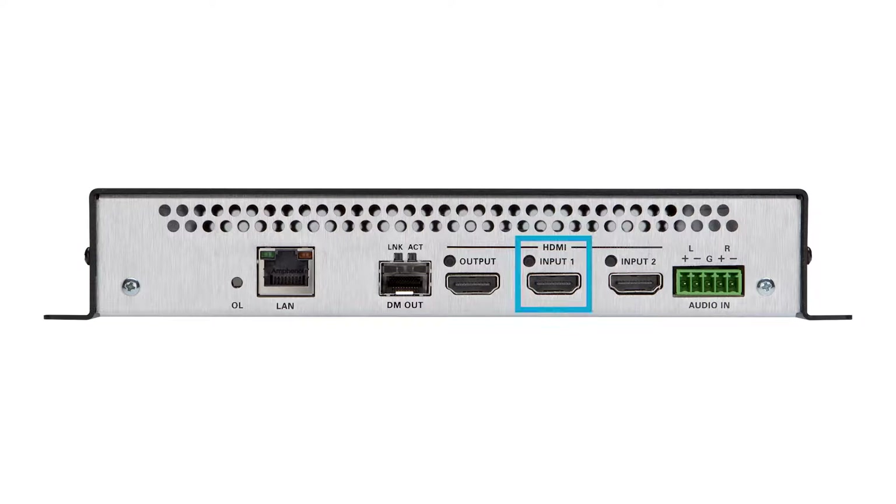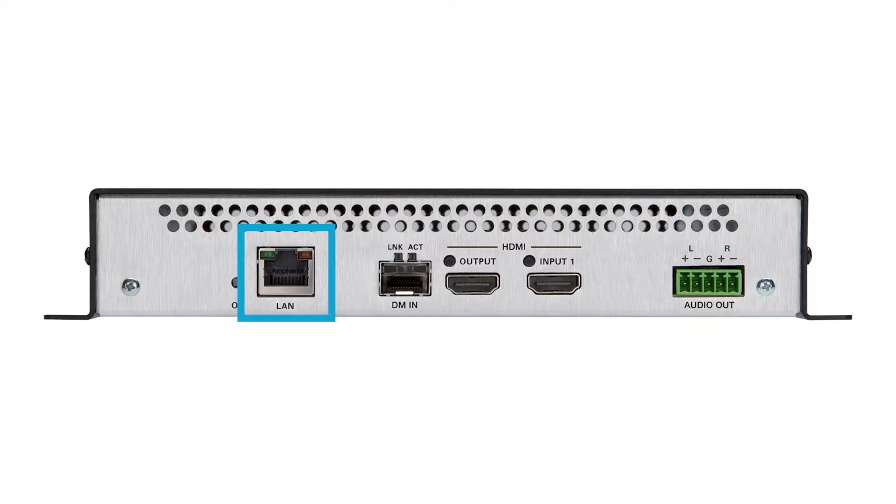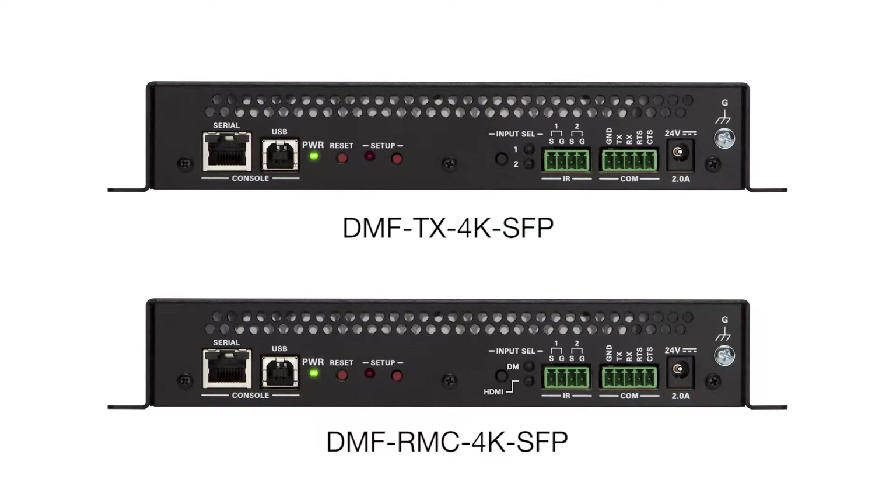The transmitter has two HDMI inputs, an analog audio input, an HDMI output, a DM fiber output, and a LAN connection. The receiver has one HDMI input, one HDMI output, an analog audio output, a DM fiber input, and a LAN connection. On the opposite ends of the transmitter and receiver are built-in serial and IR control ports, which allow for programmable control of connected sources and other devices through the control system.